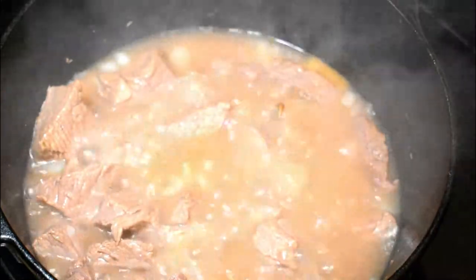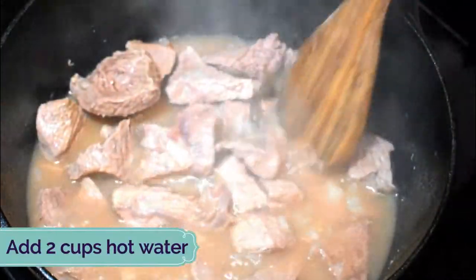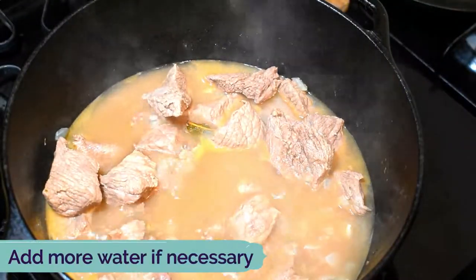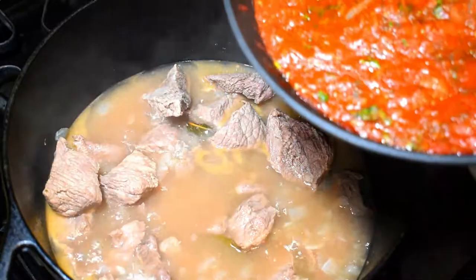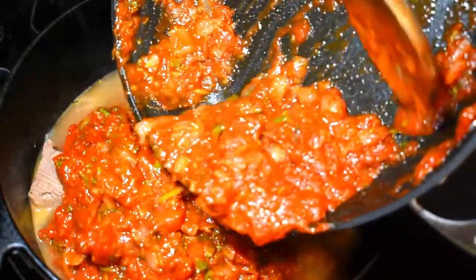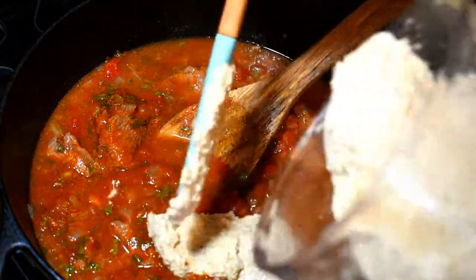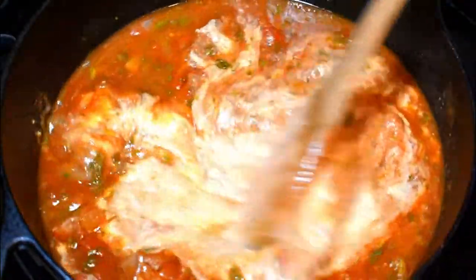Let's check on the meat — it's cooking nicely in its own juices. I added some boiling water and the meat is almost fork tender. This is the time to add our main ingredients: the tomato sauce goes into the pot first, mix well, then add the walnut sauce and mix again. You'll see how the tomato sauce changes color immediately.